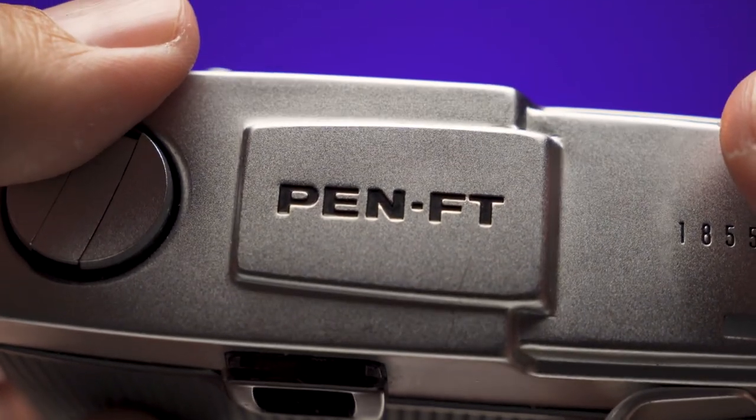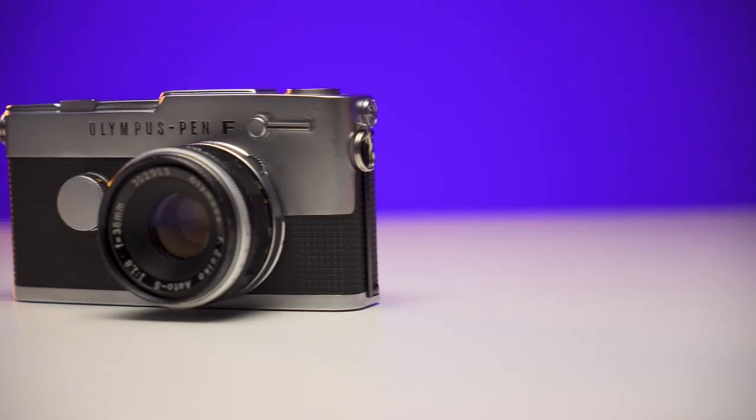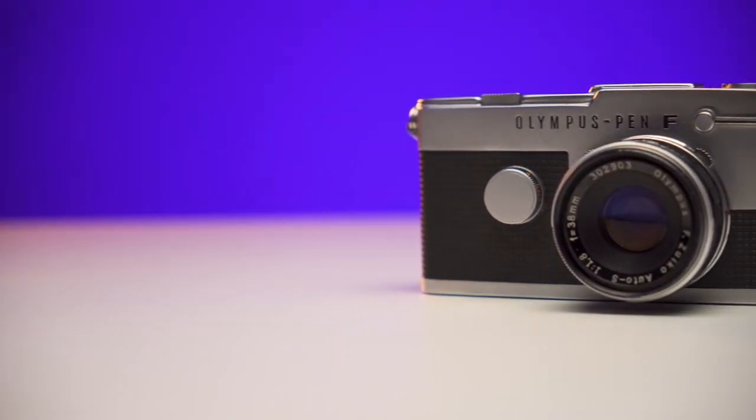There are a few variants like this — the Pen FV and the Pen F — all very similar. This is one of the few half-frame film cameras I found that is actually a true SLR, not a pseudo rangefinder or guess-focus. You can get critical focus, see through the lens, and it has interchangeable lenses — so I can swap the 38mm f1.8 for the 100mm f3.5. There's a wide range of lenses available, from 25mm up to 400mm on the tele end. If I need a focal length not available in Olympus mount, I can throw on an EF adapter and use a fully manual EF lens.